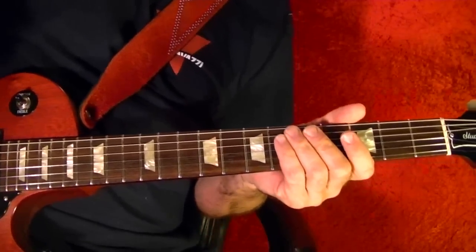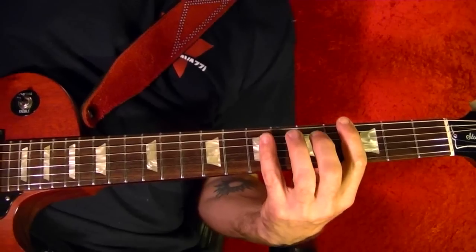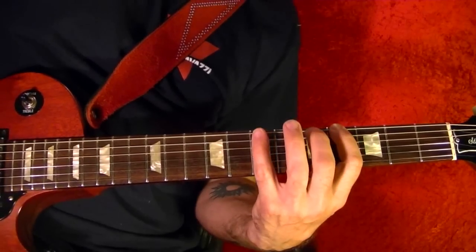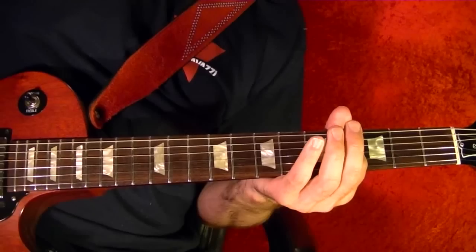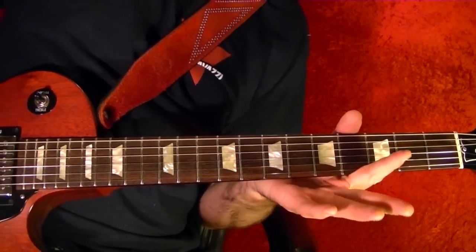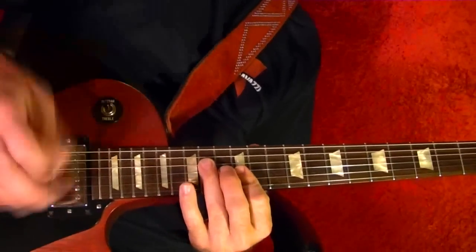The bass line continues: top string open, fourth, seventh, fourth, open. Then the verse is played again.